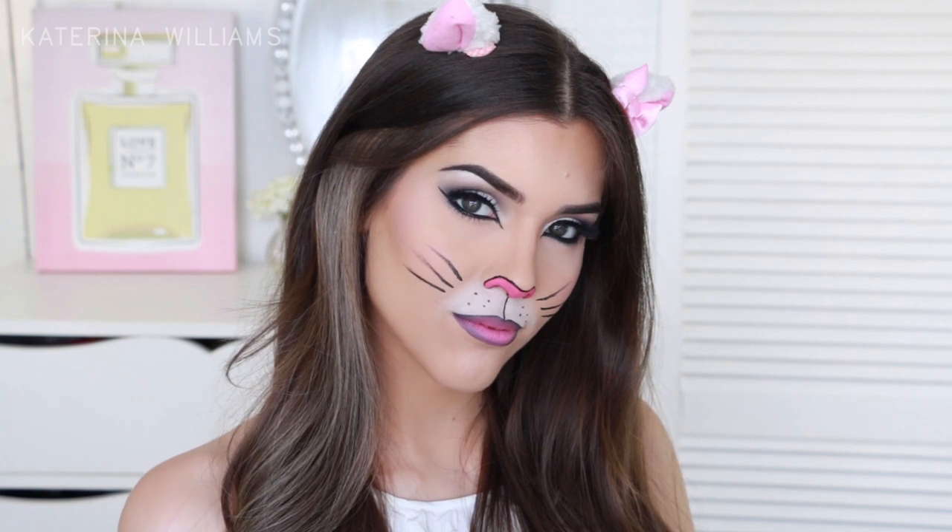I hope you guys liked this cute cat Halloween makeup. If you recreate this, don't forget to tag me on Instagram, Twitter, Facebook and all that jazz. Also please remember to give this video a thumbs up if you liked it and subscribe if you haven't already. And I'll see you guys in my next video. Bye guys!